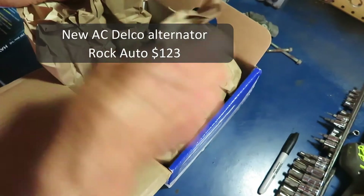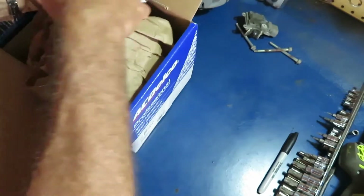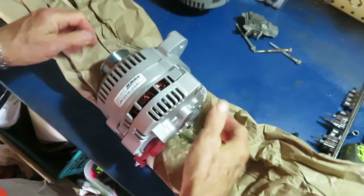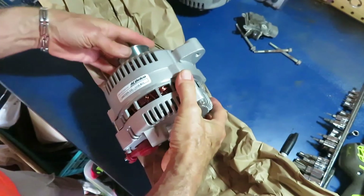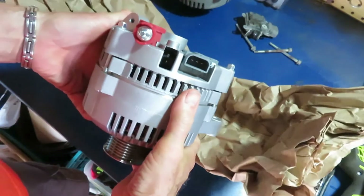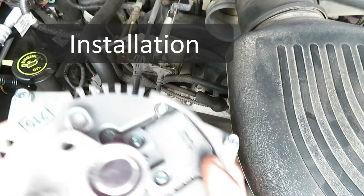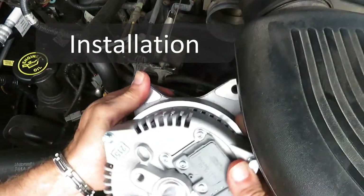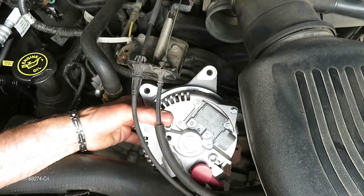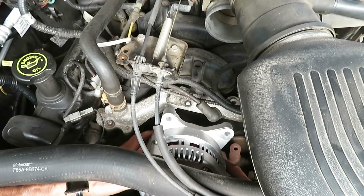So I'm going to put a new ACDelco alternator in there. I may eventually fix the other one, but sourcing parts could be an issue. I priced out OEM at Ford — $265. The installation is not really a big deal, so I'll just speed through most of this so as not to bore you.